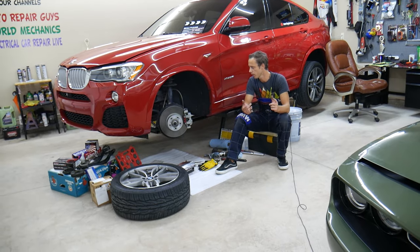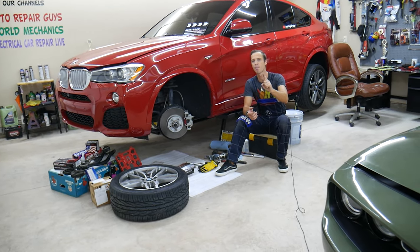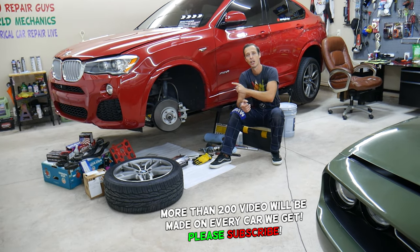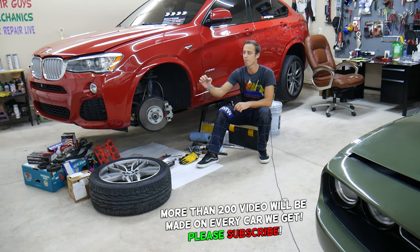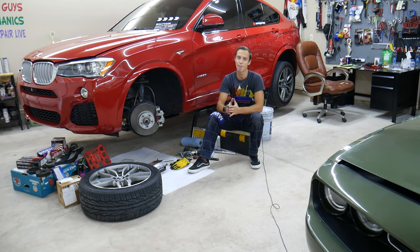If you replace brake parts, disc rotors, anything that involves removing the brakes, we will explain about the biggest mistake people make that can actually cause you to wreck your vehicle immediately after you start it. Stay with us and we will explain about that. You think I'm kidding? I'm not.